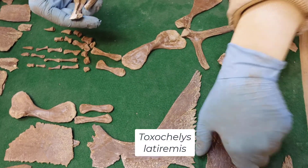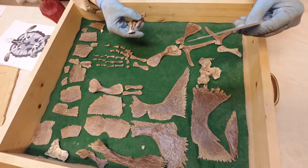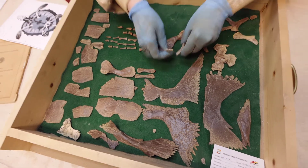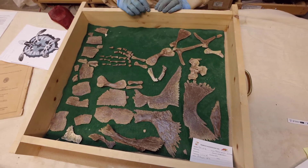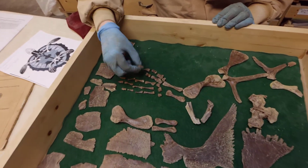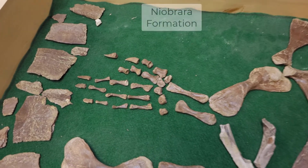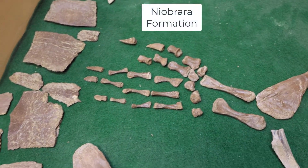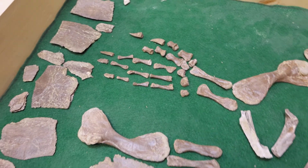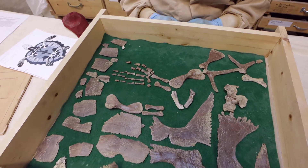I believe this was a Toxicheles. This one was collected earlier this summer and it's got really nice little toe bones. It's from the Niobrara formation — a famous formation that a lot of amazing specimens have come out of. To see that entire articulated limb is incredible.